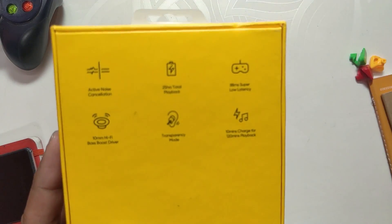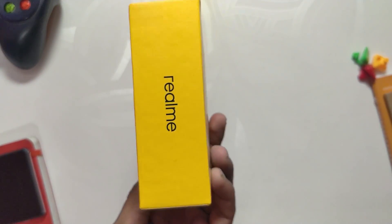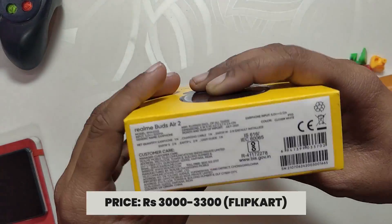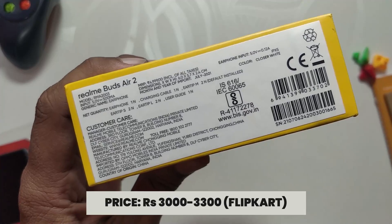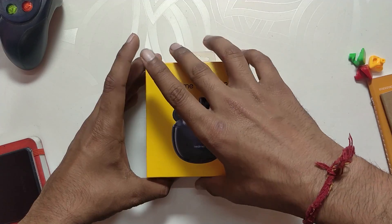As you can see, I've got the brand new Realme Buds Air 2 and I got these for rupees 3000 on Flipkart, while the price on the box is rupees 5000. But what I have seen on the internet, these earbuds usually go for rupees 3000 to 3300, so I'm going to review them accordingly.